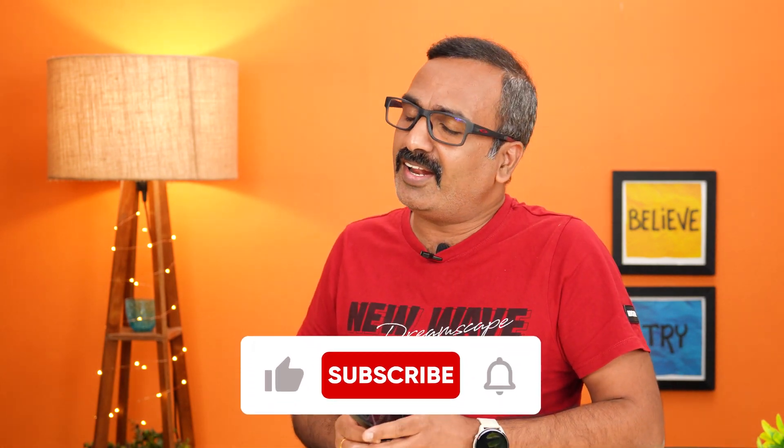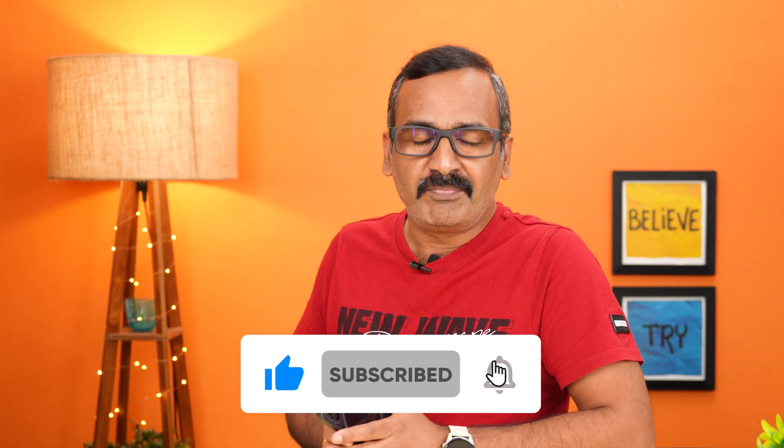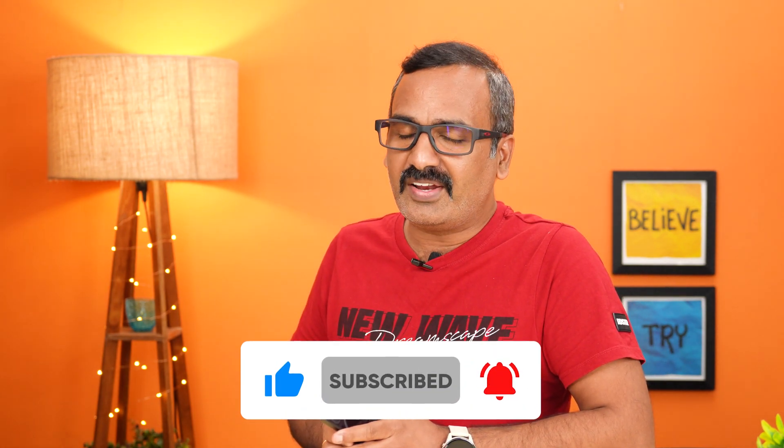That was the performance test of the Nothing Phone 1. Hope you enjoyed watching this video. Do hit that like button and subscribe for more videos. Thanks for watching — hope to see you in the next video. Have a great day!